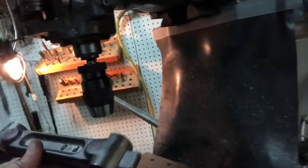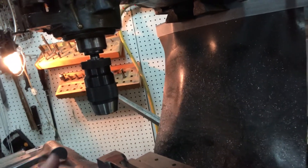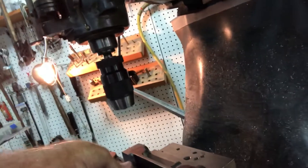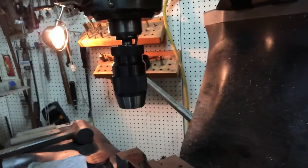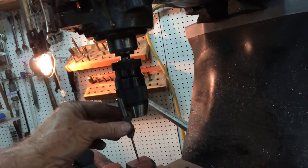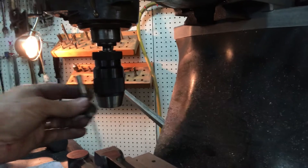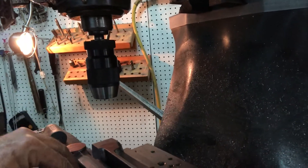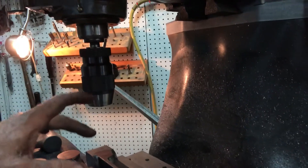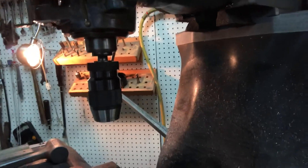I've got this one center-punched and ready to go too. I'll use my Starrett Wiggler with the center finder in it in the drill to pick up the center — it's easy to do, there are tons of videos about that on YouTube. Then I'll countersink it; I may need to mill a flat, countersink, and drill through.